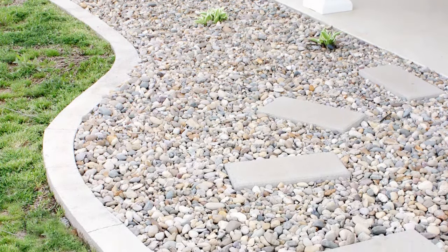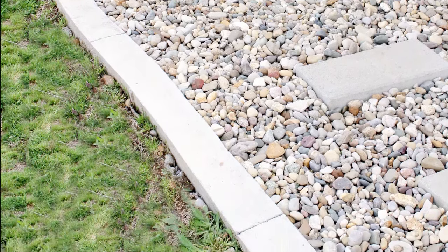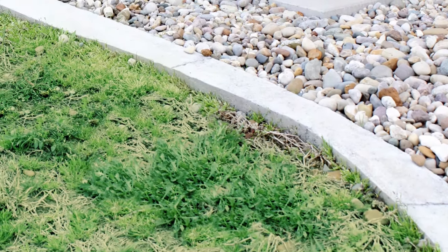Hey guys, it's Shara from Woodshop Diaries. Last spring, I spruced up the front of our garage apartment landscaping by adding some plants, some rock, and a nice concrete curb. We did this a few years ago to the front of our last house and loved it so much that we wanted to do the same thing here. So in this video, I'll show you how I made this concrete landscape curb.